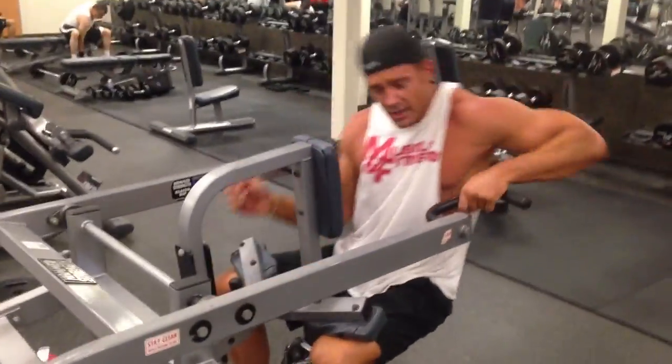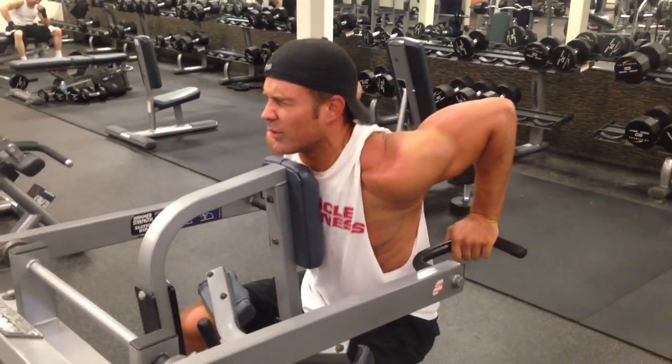Now we can call this a 150-pound strip set, 170-pound strip set, and we'll finish.